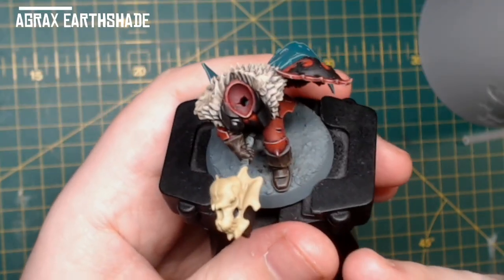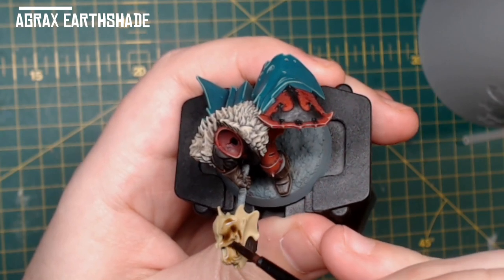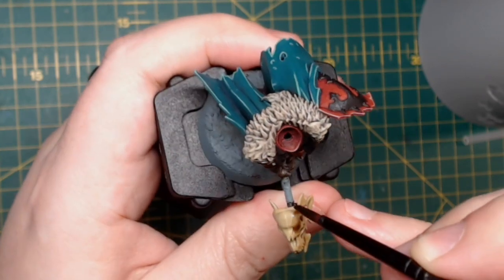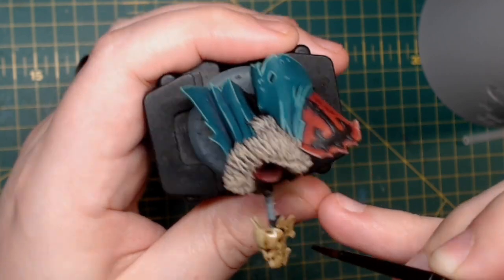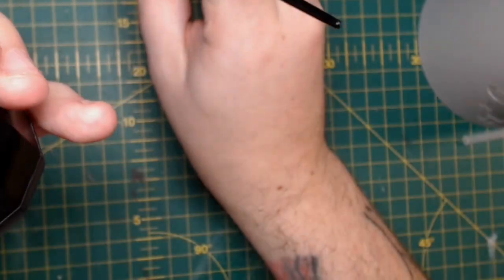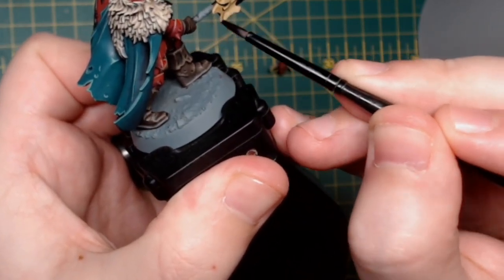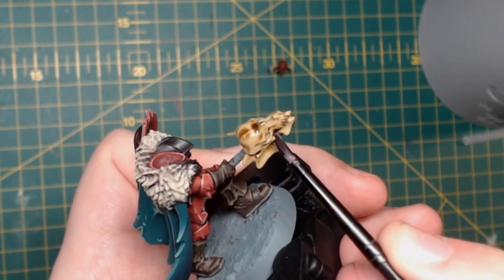Agrax Earthshade again — I honestly use this quite a lot. It's a really good shade for defining bone in my opinion. I think it gives a really nice, not bleached look, but a fresh look — like it's just been ripped from the carcass of his enemy and stuck onto the axe.